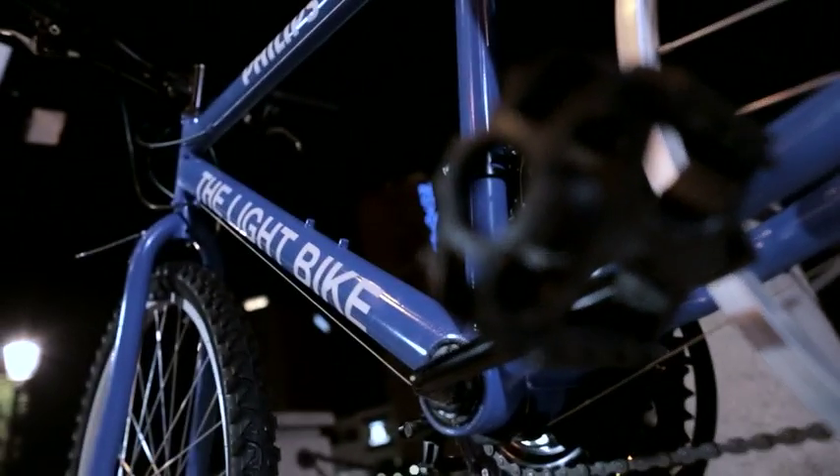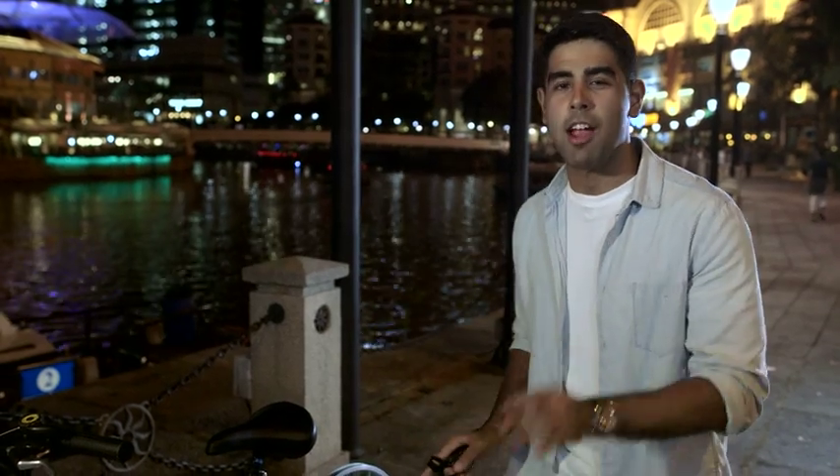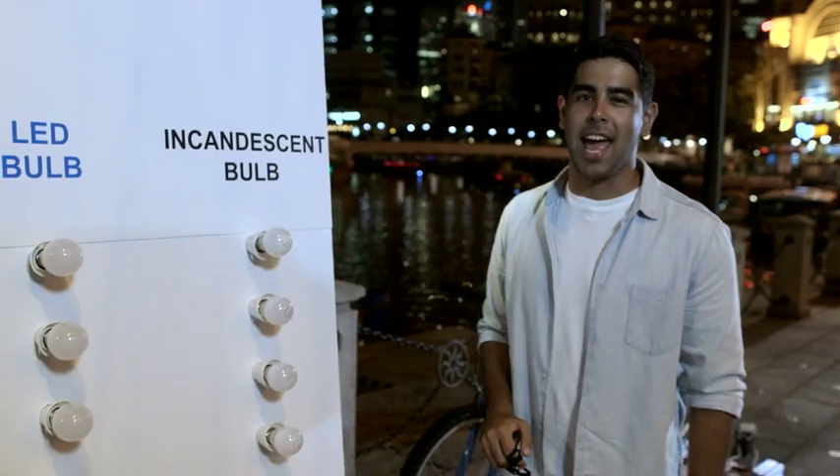This, ladies and gentlemen, is a light bike. It converts pedal power into pure energy. Now we're going to see how many LED bulbs it can light up as compared to incandescent bulbs.